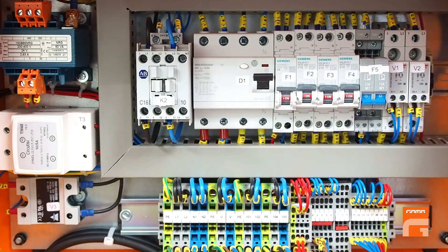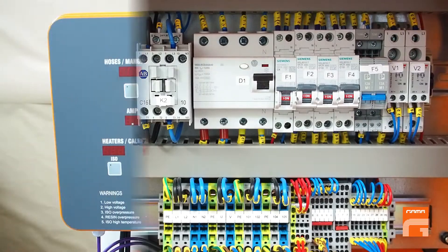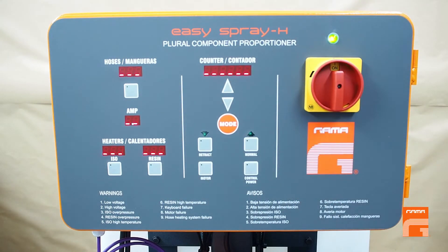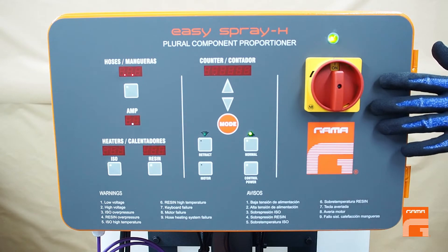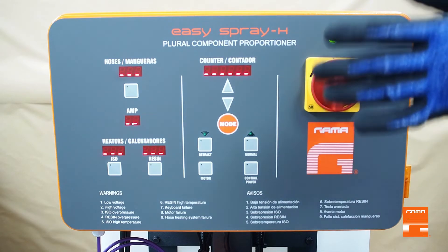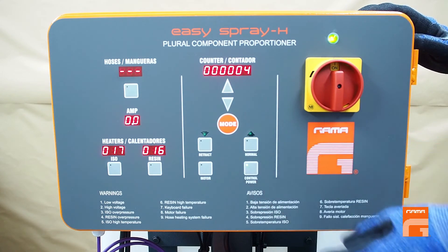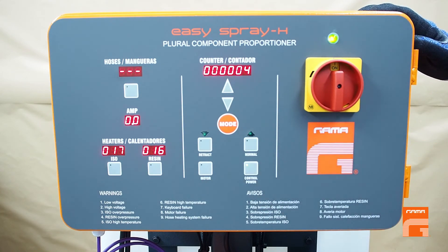After the motor has cooled down, go inside the electrical cabinet to F5 and rearm it. Remember that single phase machines are designed for small jobs, being a compromise between output, portability, and the desire to work with 2K hot spray products using a single phase supply.